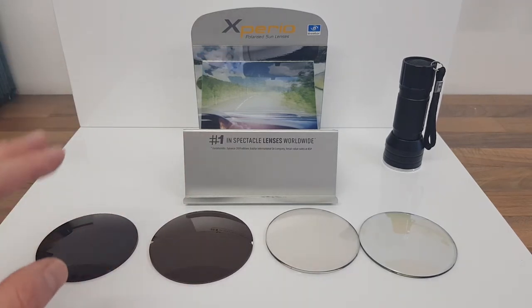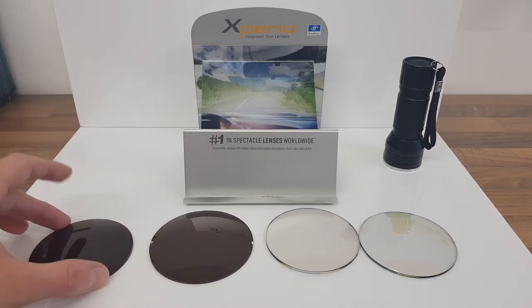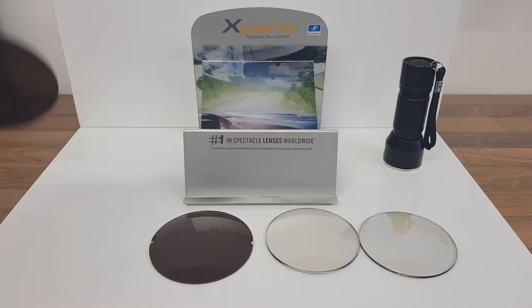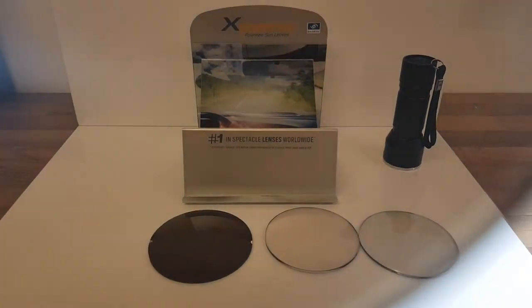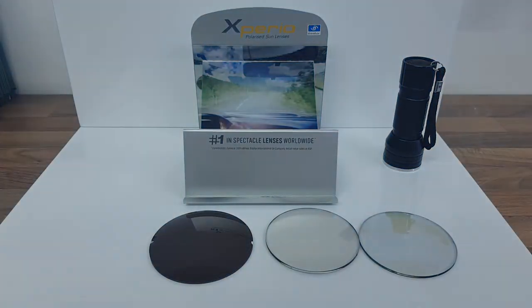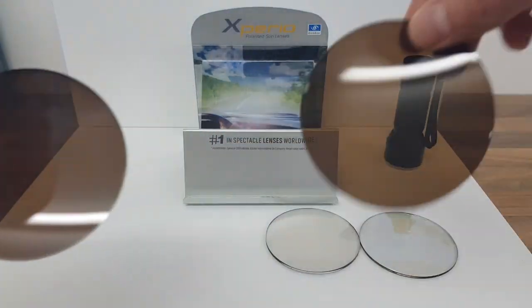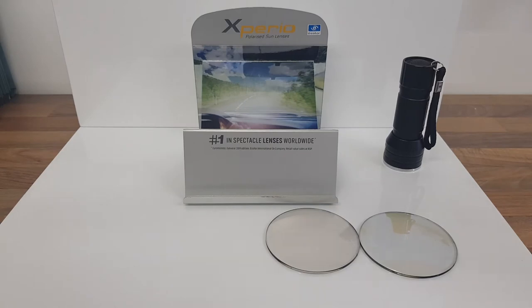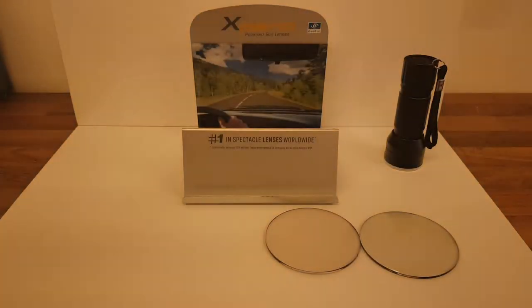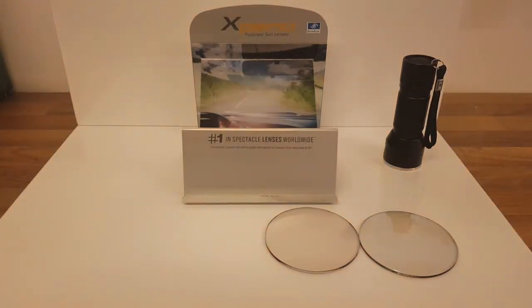Really high performance, really good quality lens. The lens next to it is a normal tinted lens — it looks pretty much identical, but all it's going to do is make everything darker. It's not going to cut out the glare, so you can still see the glare and all the reflections. Comparing the two: polarized lens first, then the tinted lens — you can see the difference.